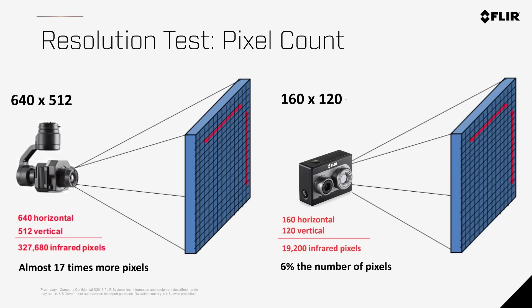Thermal resolution is lower than that of visible light cameras. The XT has a resolution of 640 x 512, meaning 640 pixels horizontally and 512 pixels vertically, giving you over 327,000 pixels in the image. The Duo has a resolution of 160 x 120, which gives you just over 19,000 pixels — that's only 6% of what you get with the XT.